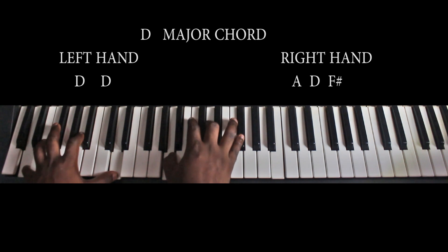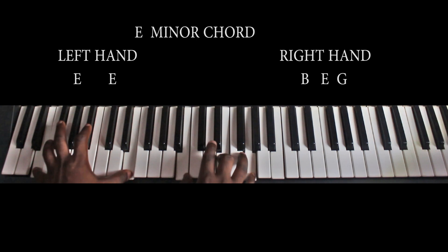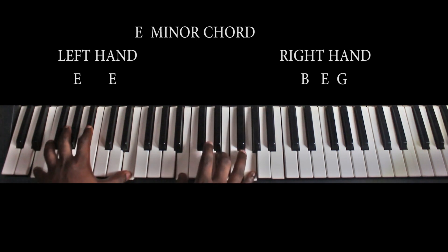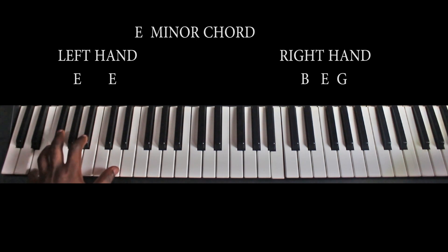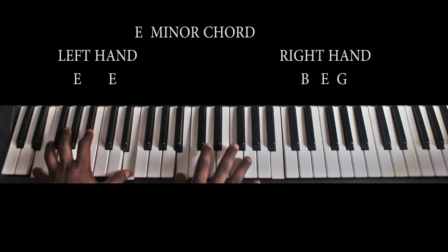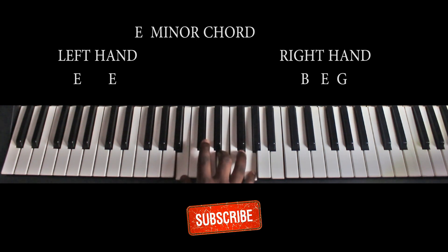Then from the D major, we go to the E minor. My left hand is playing the E octave — that is E here and E here. And my right hand is playing B, B, E, and G. Here is the E minor chord.